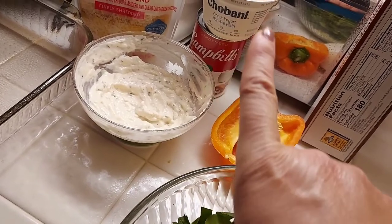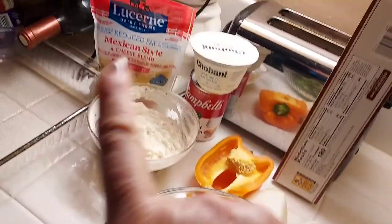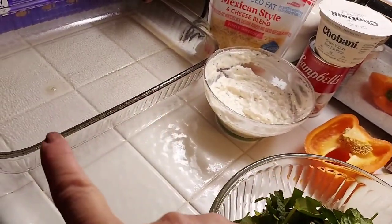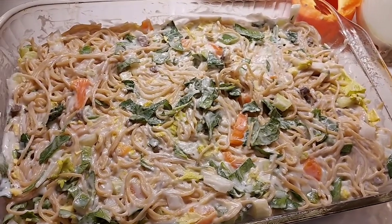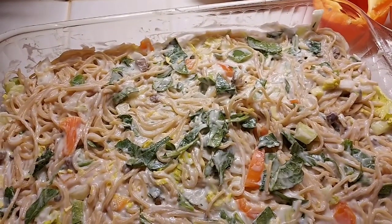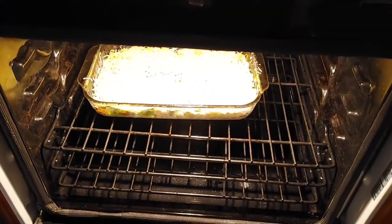I'm going to put in the ranch dressing, the Greek yogurt, and the cream of mushroom soup, a little bit of cheese, then sprinkle some cheese on top. When the spaghetti is done I'll mix it all up, put it in a 9 by 13 casserole dish, and put it in the oven. I mixed it all together and put it in the pan — spread it out, it's creamy and it's got a lot of good vegetables in it. Now I'm going to put cheese on top and put it in the oven. It's going to start smelling really good too.